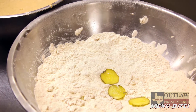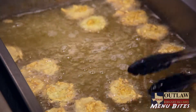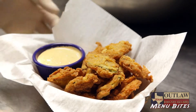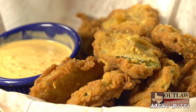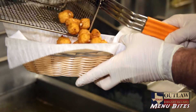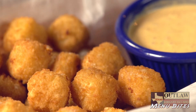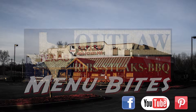The hand-breaded pickle slices are dill pickle slices that we hand-bread in our own special seasoning, deep-fry, and then serve with our southwest sauce. Our pepper jack cheese cubes are breaded and deep-fried, and they're served with our southwest sauce.